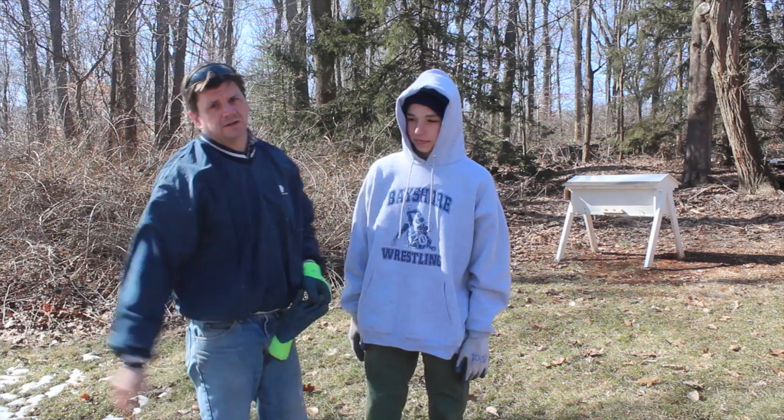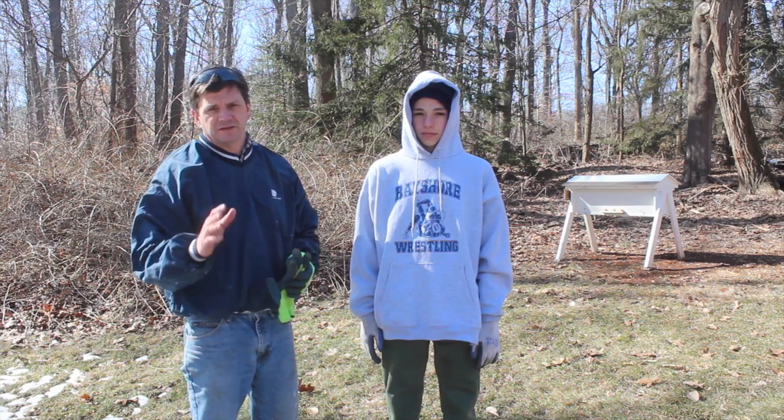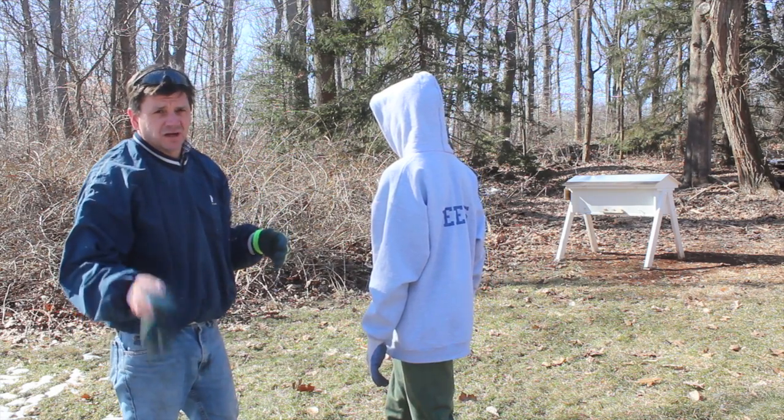Okay, this is Michael — some of you might have seen him already. He's going to help me do a lot of work this year, starting about three days a week after school. Michael is going to get started by pulling a lot of the brush that I've just cut with the chainsaw.